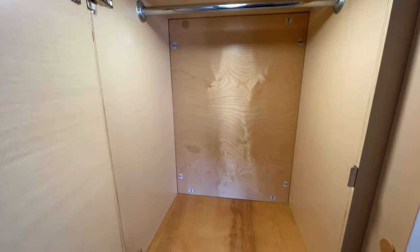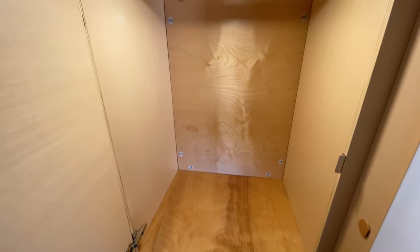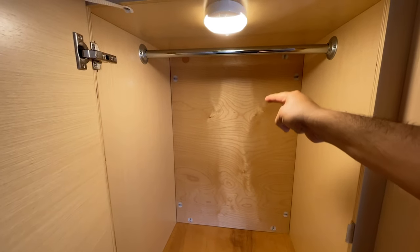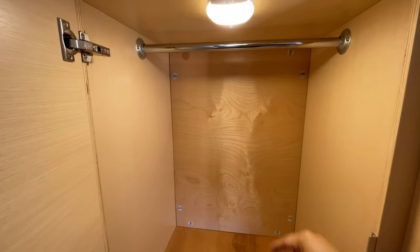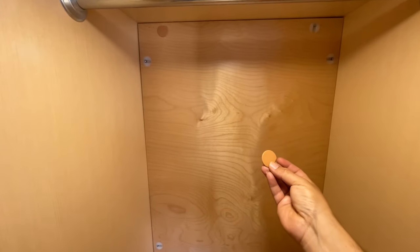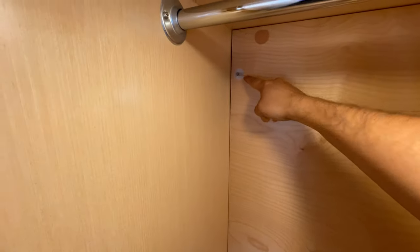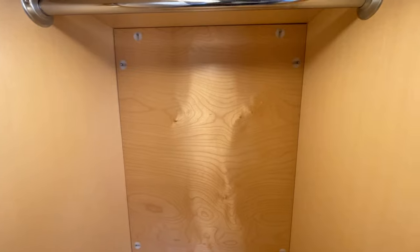First thing we're going to do is clear out the closet and take that panel out. We took these little covers off from the little areas — just pull it out, take it out — to expose the screws there.